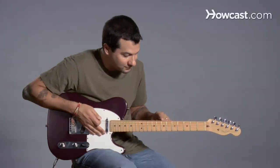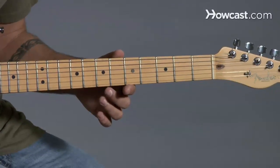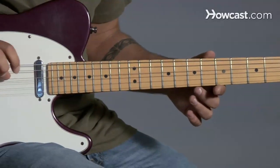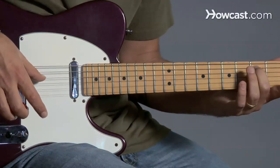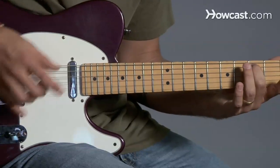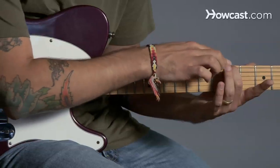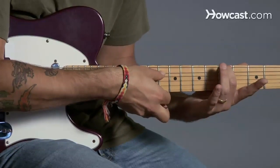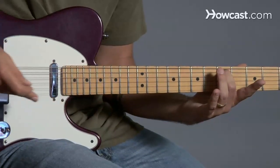Now I've got my sixth string, the E string, in tune, and I've got my A string in tune. Now I'm going to use the A string, the fifth string, to tune the next string — the fourth string. You're going to go to the very same spot on the guitar but on the fifth string. We went on the fifth fret of the sixth string in order to tune the fifth string. Now we're going to go on the fifth fret of the fifth string in order to tune the fourth string.